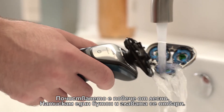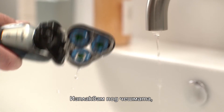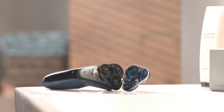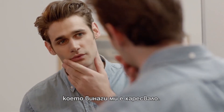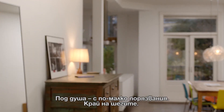Cleaning is simple. I press the one-touch button and the head opens. I rinse it under the tap, give it a light shake and let it air dry. Now I can get the refreshing wet shave I love under the shower with less nicks and cuts. No more jokes.